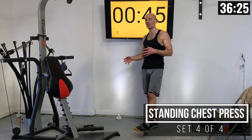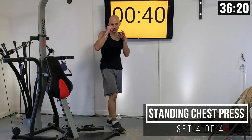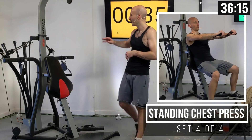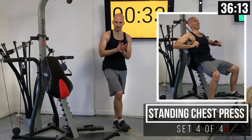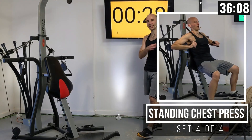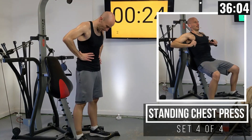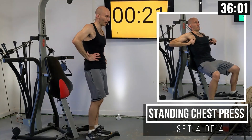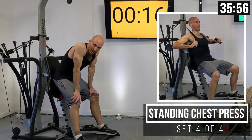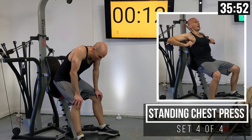If you completed that set and felt like you could have done four or five more reps, I want you to increase that resistance just a little bit — maybe throw on 10 or 20 pounds more on each side. On this final set, if you can't do the full 10 that's okay. If you barely did the 10 on the last couple, you can keep the resistance the same. I felt like I could have gotten maybe two more on that last set, so I'm going to keep it where it's at.